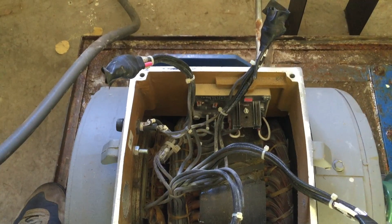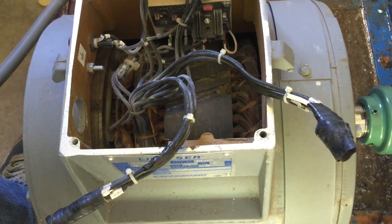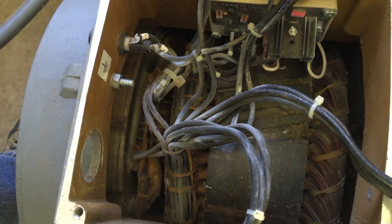This Lima SER generator has both a voltage control and 12 leads which allow it to be rewired for several voltage configurations.